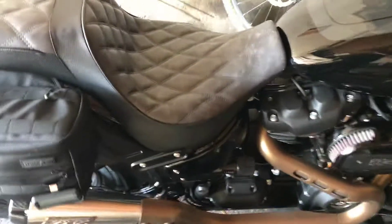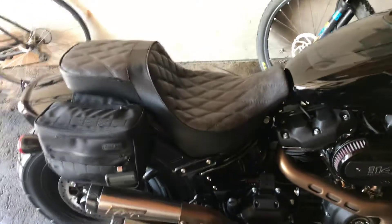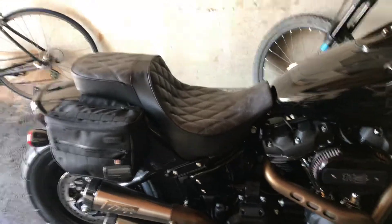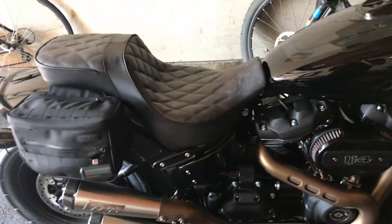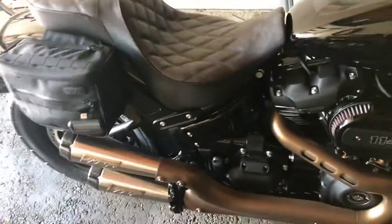I went with the Corbin because it has a wider seat profile and I wanted to get something that was more comfortable and less stylish, but I think this kind of hits both. That's the diamond pattern.